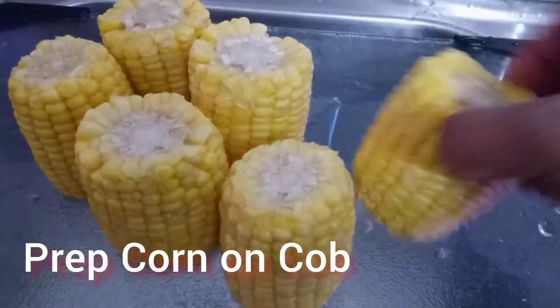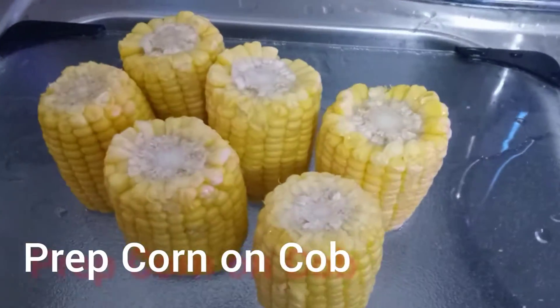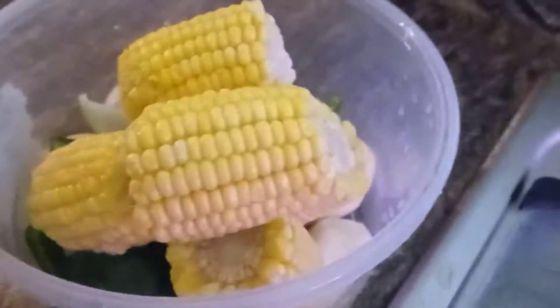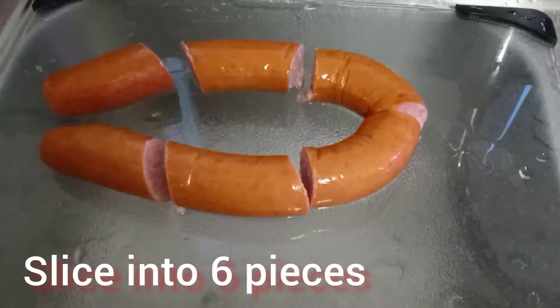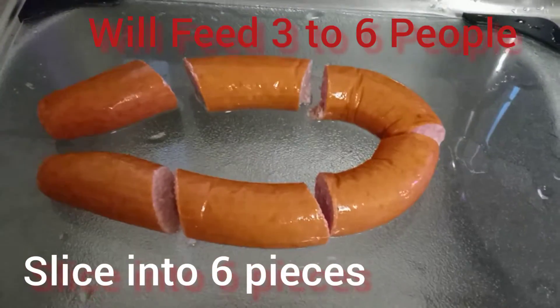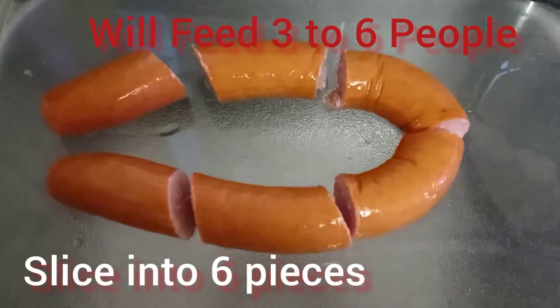This is a very easy meal to cook — it's really not that difficult. And you want to cook as much as you need for your family. So what I'm doing, I'm cooking what I need for my family.